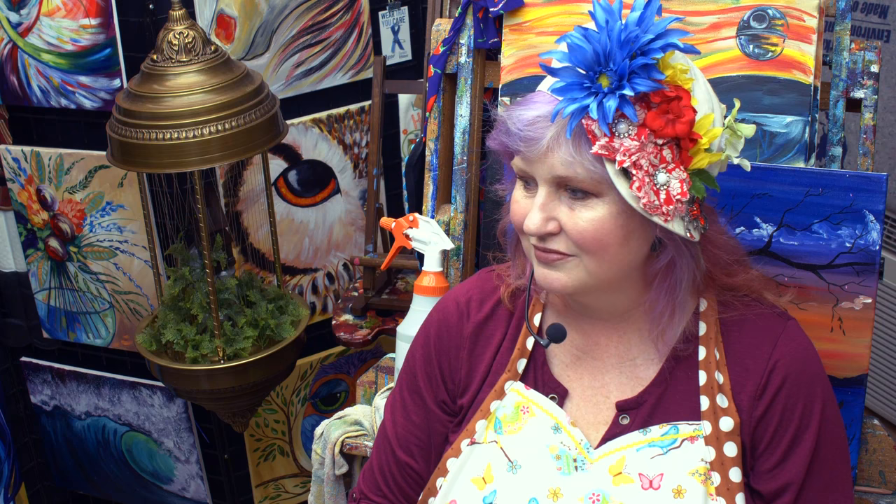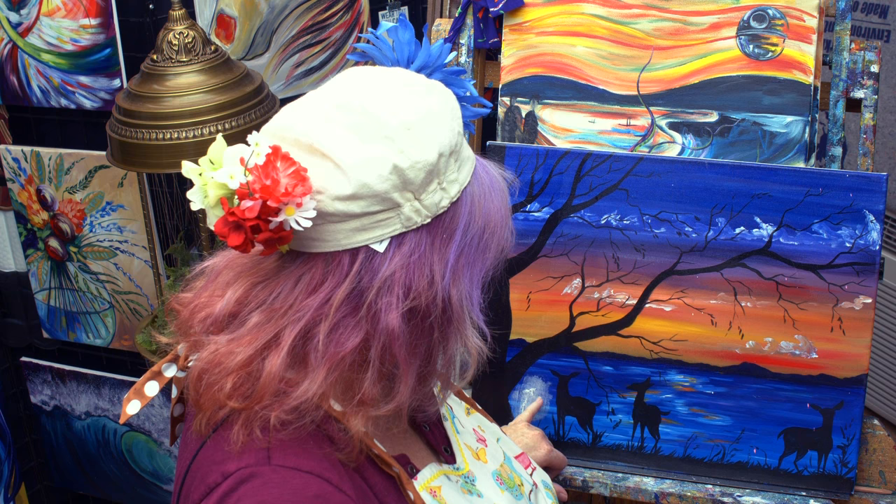We lost — you guys might know this canvas — we lost this little deer. At some point when the studio's been moving.